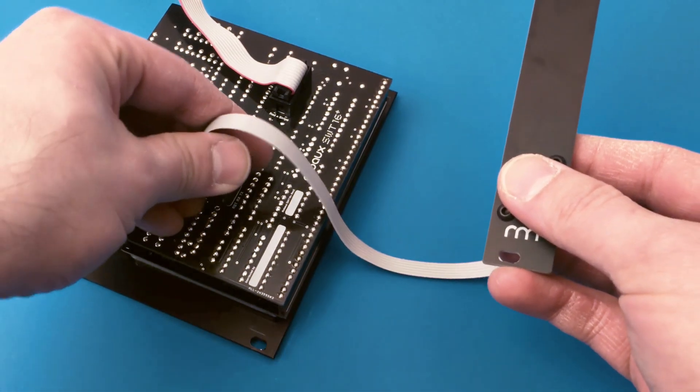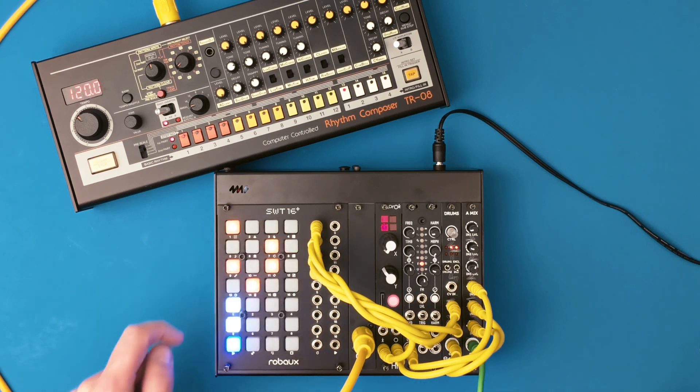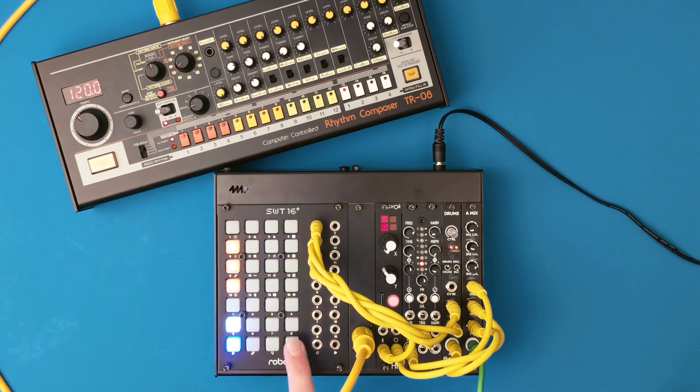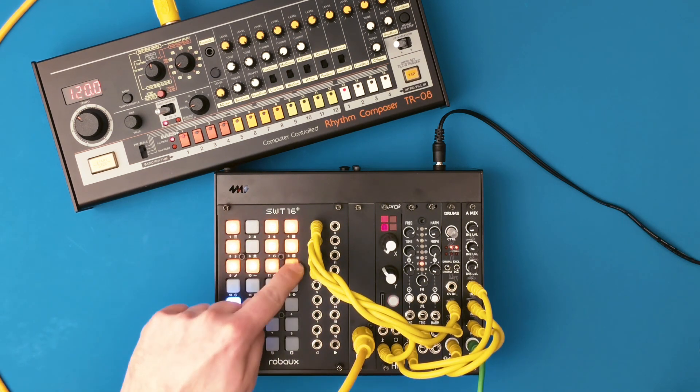Connect the MIDI expander to the programmer port and then let the drums roll. The alternative firmware is free and you can easily build your own MIDI adapter. Or use the nice MIDI adapter from Roboo, including the firmware upgrade chip.